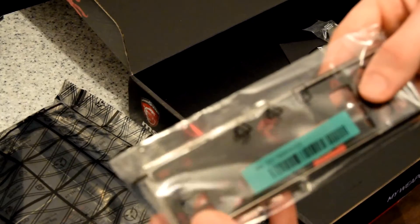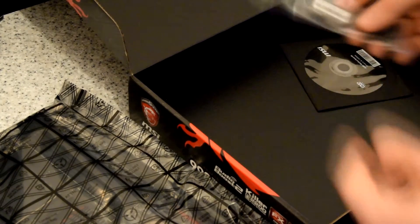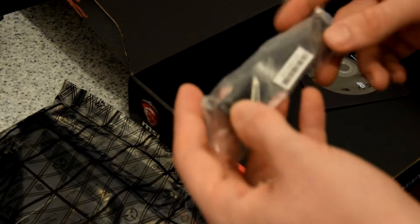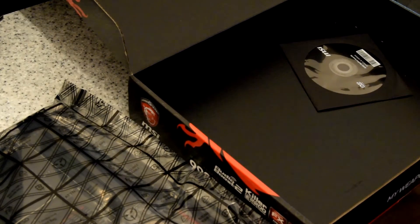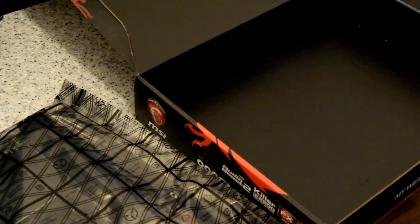A back panel — nice black and red with the MSI logo on it, not sure if you can see that. A nice SLI bridge with the MSI logo on it — I'll probably get a new one of these, just one that lights up to match the colour scheme of my case. And an installation disc for drivers, which I don't really use too much.